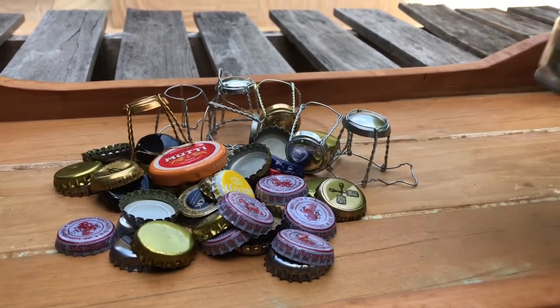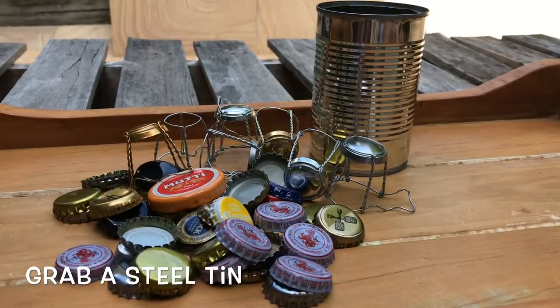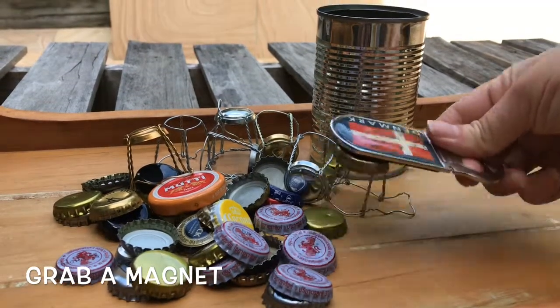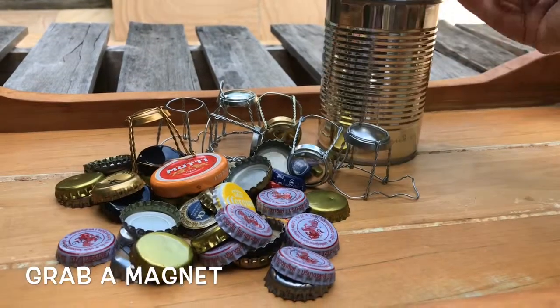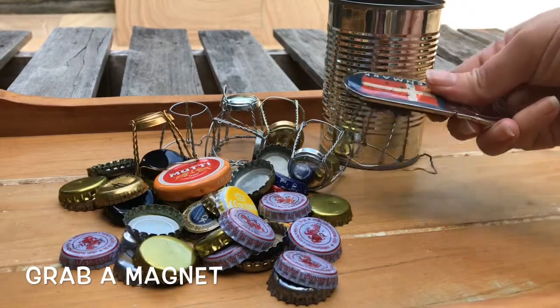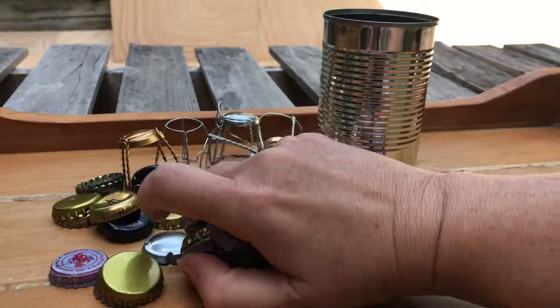The thing you do is put them in something — and the thing you put them in is a steel tin. To check if something's steel, get a magnet — in this case a bottle opener — and you can check. You can see that it picks up straight away. It's the same with the champagne stoppers.